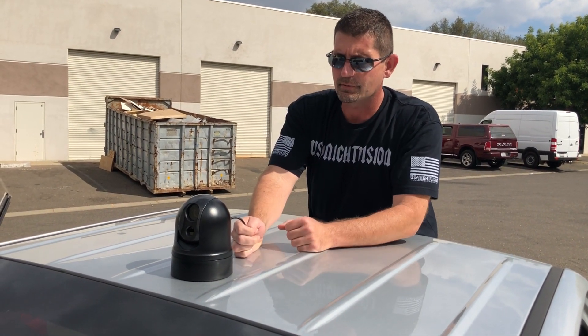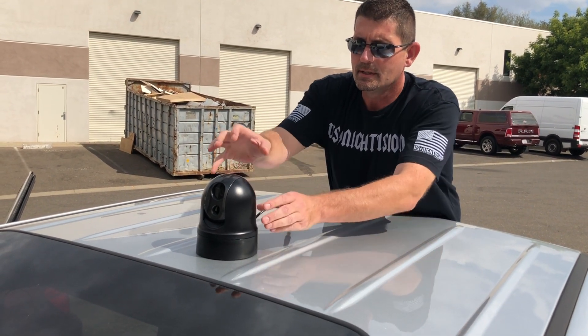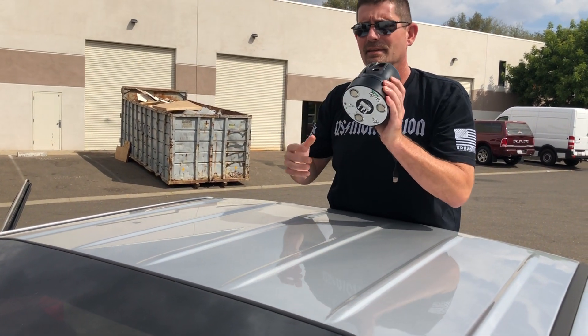When they want to take it off, unscrew and pull this. The bulkhead will typically have a cap that makes it waterproof. Simply grab the unit, pull it off like that, and you can stow it. You're done.